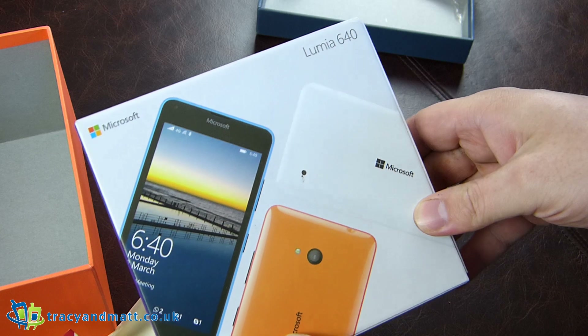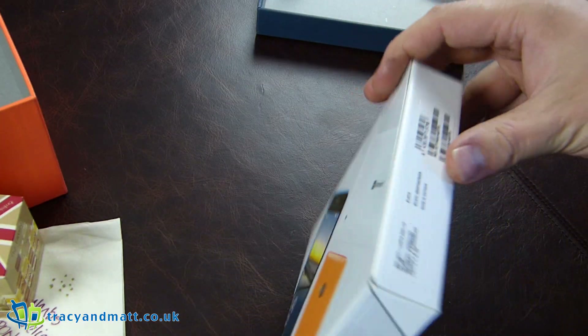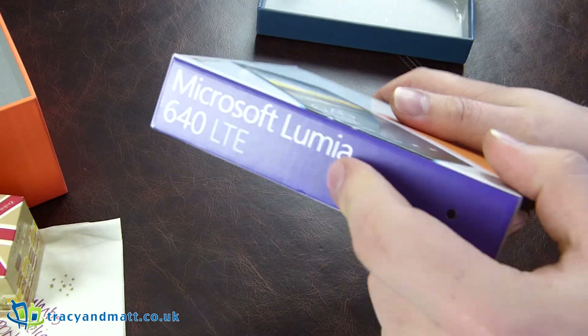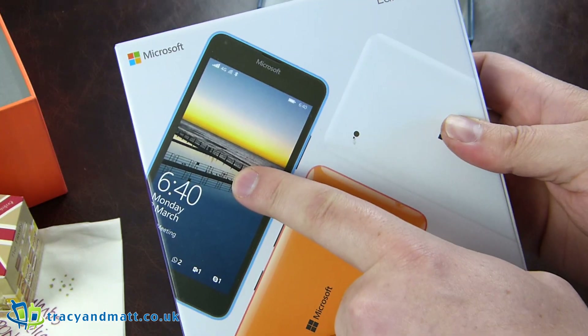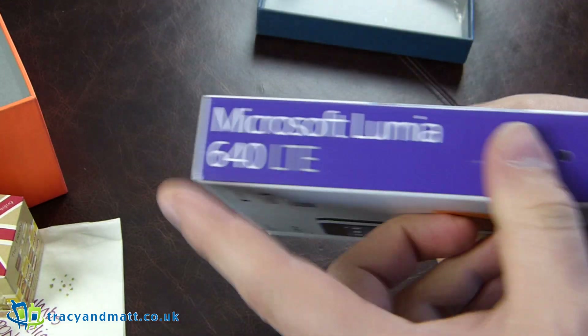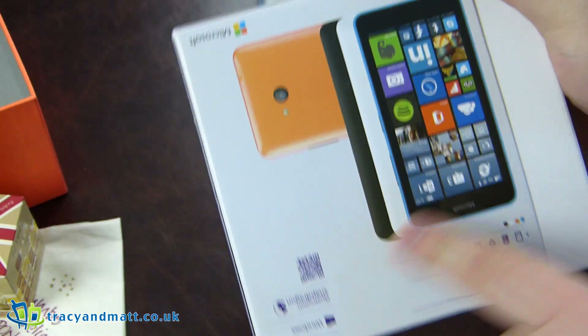So this is the Lumia 640, a rather swanky looking budget phone from Microsoft. Not a Nokia, but a Lumia, which is quite nice. Let's have a look at the box. We've got the blue version, blue variant on the front, orange here, white here. Those are the three colours available, LTE on the back.